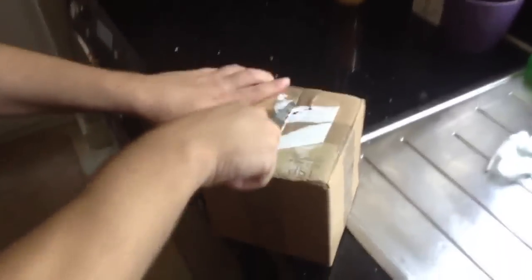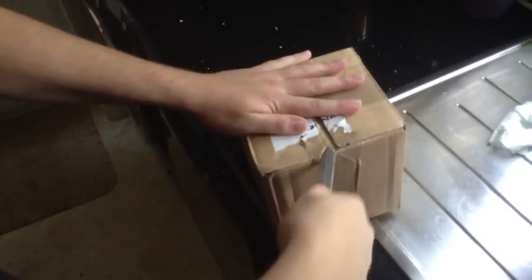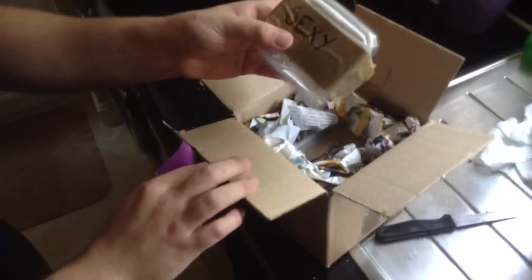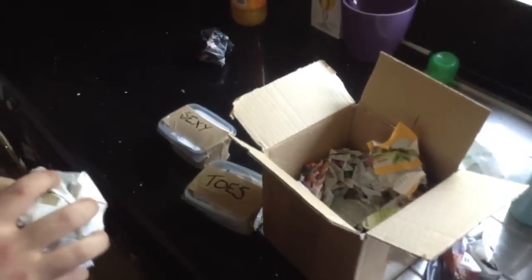I'm sure it's going to be alright anyway because they always package well. I'll just get you to hold the camera there mate. So it's well packaged as always. I'm sure they're going to be fine.